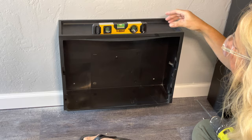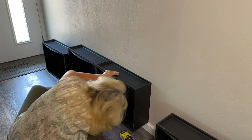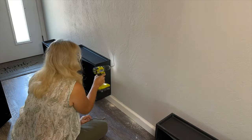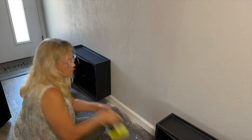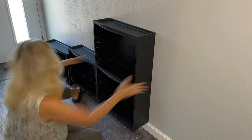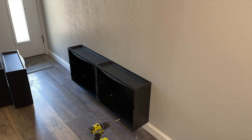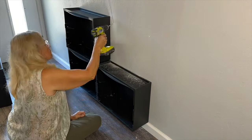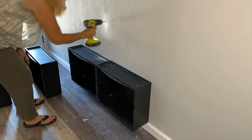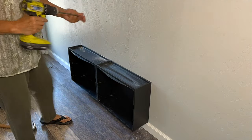Just make sure your very first box is level and plumb. Since I didn't hit any studs, I'll have to use wall anchors to make sure these are secure to the wall. Once you have the bottom ones in place, the top ones stack on top, so it makes for a really easy installation.